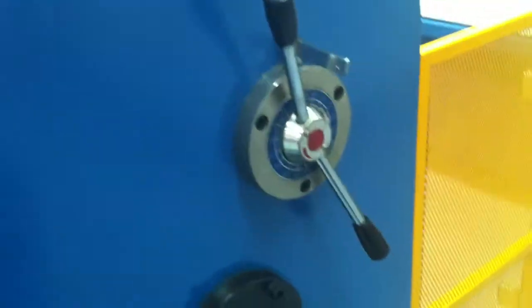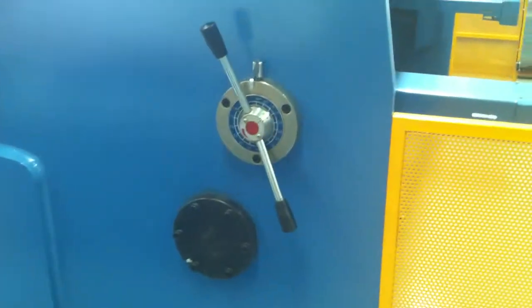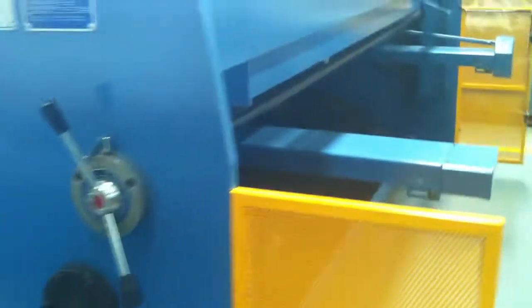On the right hand side here we've got a quick action gap setting, which gives you an ongoing nice clean cut edge on all your materials.